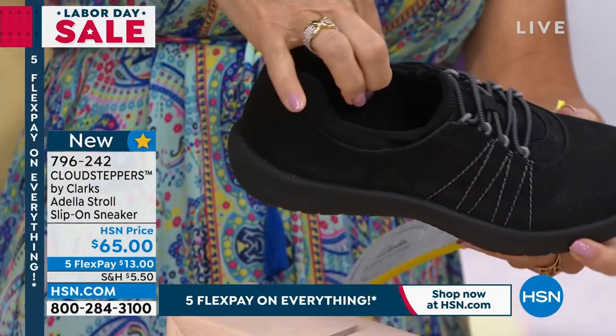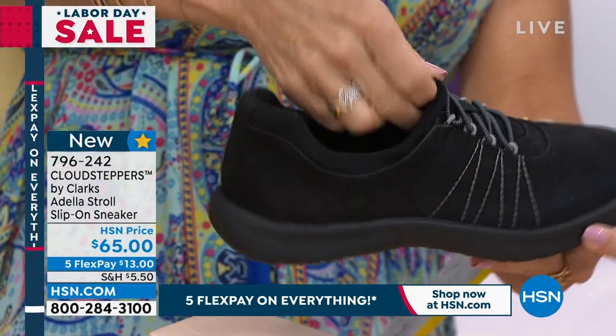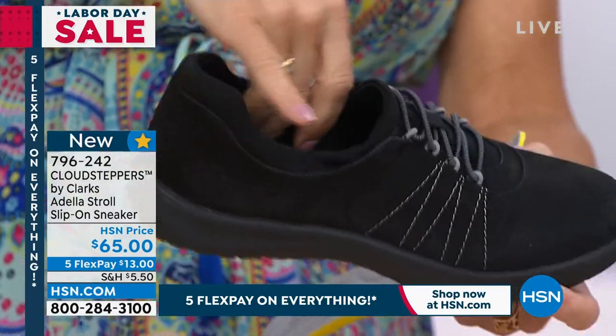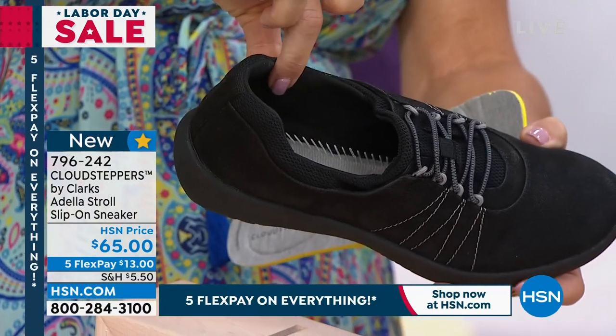I do want to mention everything that touches your skin — this is all foam built in. Even the tongue of this is comfortable, and all the color is designed so there's nothing uncomfortable. It's really nice and smooth. It feels like a microfiber. It's not cold on the inside — nice and smooth lining there.